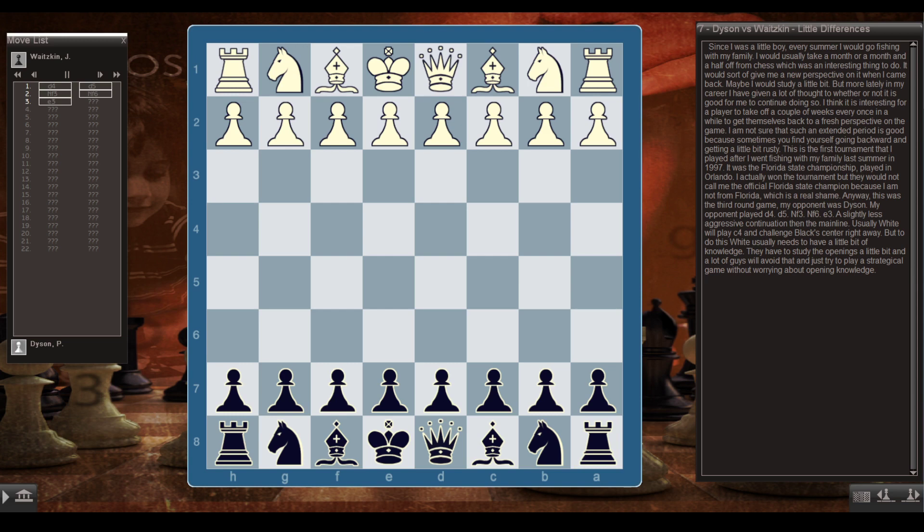This is the first tournament I played after I went fishing with my family last summer in '97. It was the Florida State Championship, played in Orlando. I actually won the tournament, but they wouldn't call me the official Florida State Champion because I'm not from Florida — which is a real shame. Anyway, this was the third round game, and my opponent's name was Dyson.